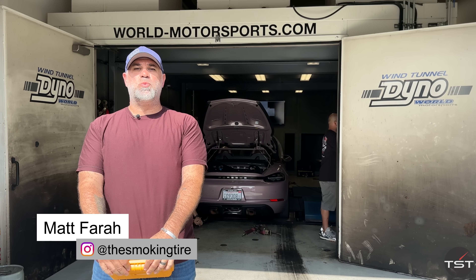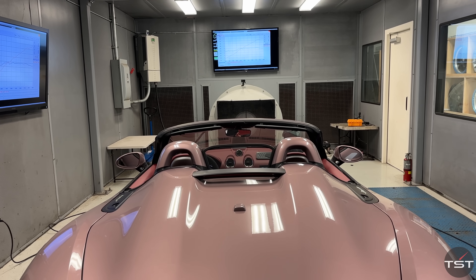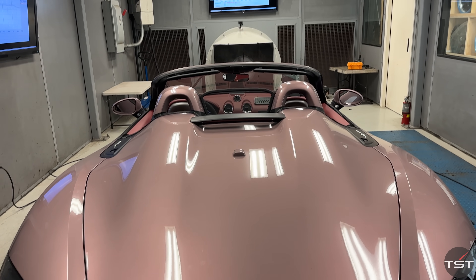Hello, kids! Welcome to World Motorsport's incredible Wind Tunnel Dyno down here in Torrance, California.